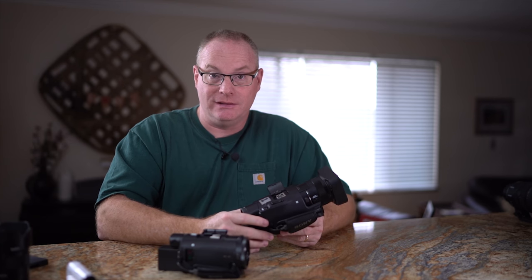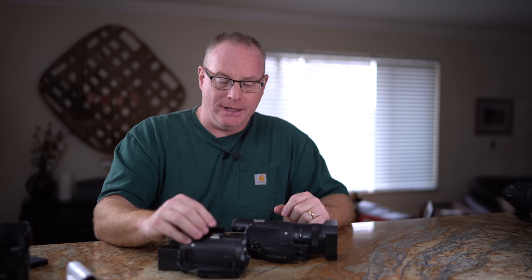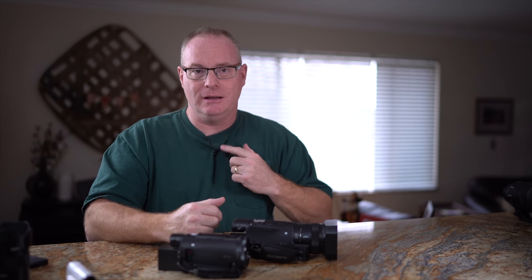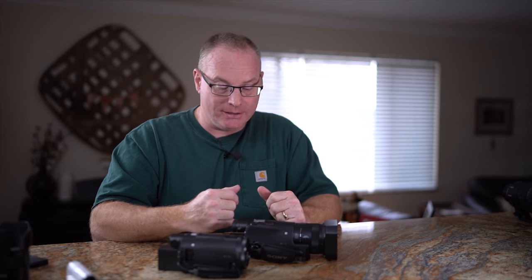It basically pulls out the audio section of a cinema camera and sticks it right into one of these, which is really nice, very inexpensive, still 4K — a really nice way to go. That XLR-K2M is what I'm using right now on an A9 to capture the audio. This lavalier mic I'm using is XLR and requires phantom power, which is being provided by the camera battery.